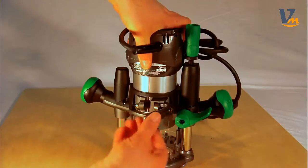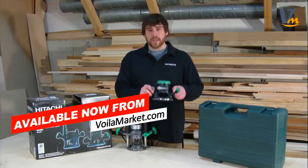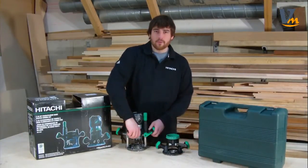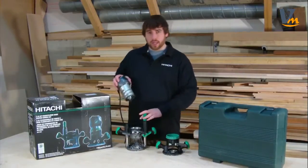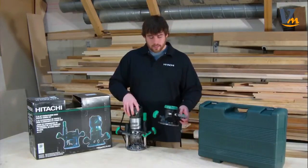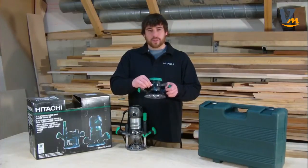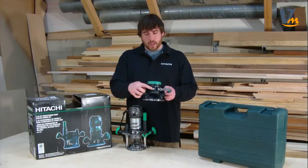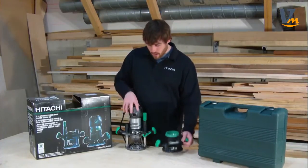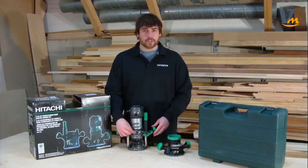Both bases are equipped with a two-stage locking system, which locks the motor housing to the base unit. Simply release this lever, you can remove the motor and replace to either the plunge or the fixed base. Another feature I really like is the set screw. On the fixed base, you can adjust this with your thumb by simply turning this small knob. This adjusts how tight the clamp will grip the motor. On the plunge base, it features the same housing; however, you do need a wrench to make this adjustment.